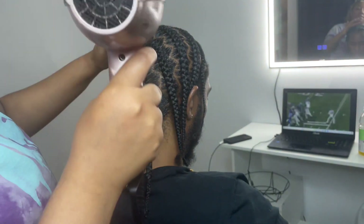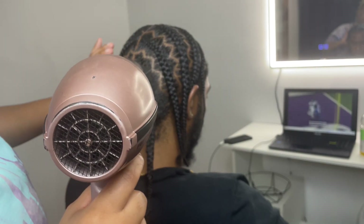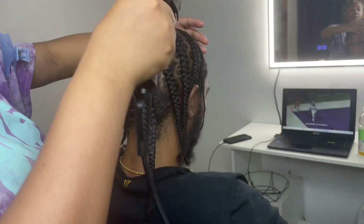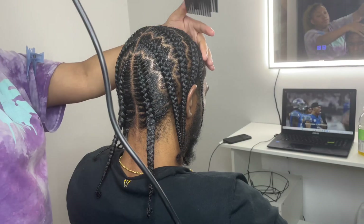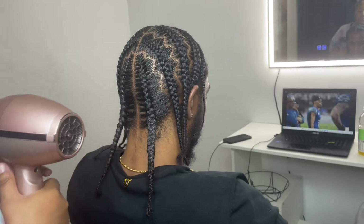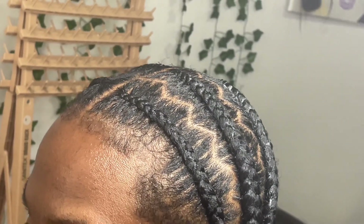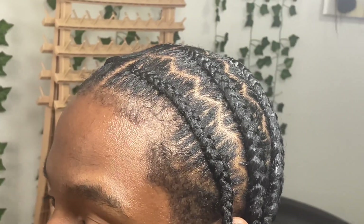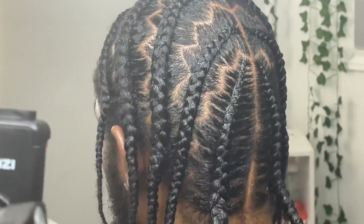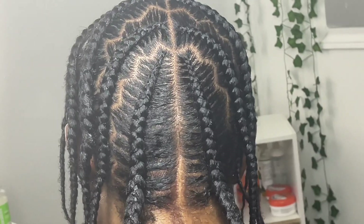His hair is very moisture-absorbent, which is actually perfect for getting a super shiny result. Do you guys see those triangle parts?! And here is the end result — this is completely beautiful. We did five braids on the left side and five on the right side, and it looks absolutely amazing. Make sure to like, comment, and subscribe!